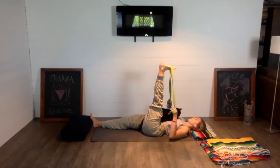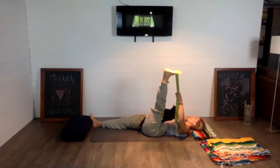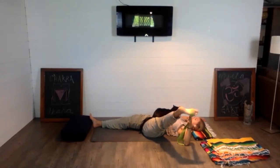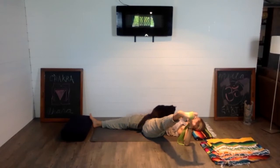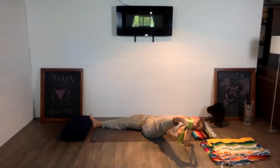Deep breath out. Take both ends of the strap into the left hand, extend your right arm out to the side to counterbalance, keeping the right shoulder grounded. Start to turn the left toes out to the left side, finding external rotation in the hip socket. It doesn't matter how far the left leg moves towards the floor — that's not the goal. The purpose is to start to become aware of the body, our choices, our actions, and how we react to stimulus. A yoga practice is a great laboratory to acknowledge and learn something about ourselves. Take two deep breaths.